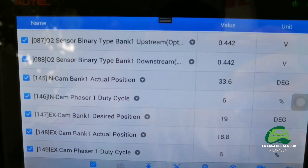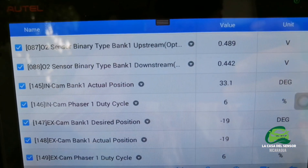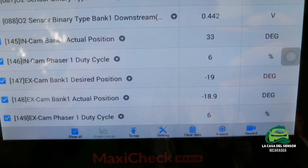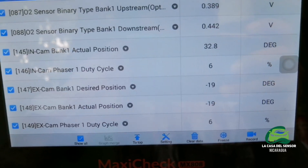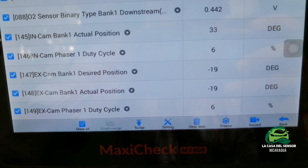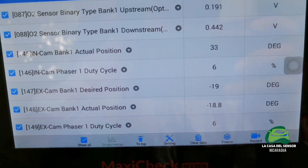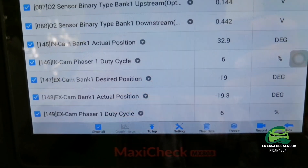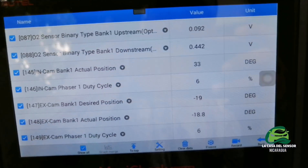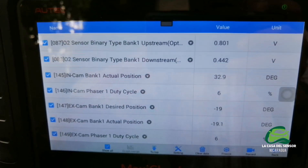With the engine started, in the upper side of the scanner we have the oxygen sensor signal. Here we can see 32 degrees. There is a slight change on the exhaust cam bank one actual position, and there is no change on the percentage of the duty cycle. We will now accelerate the vehicle to 2000 RPM.